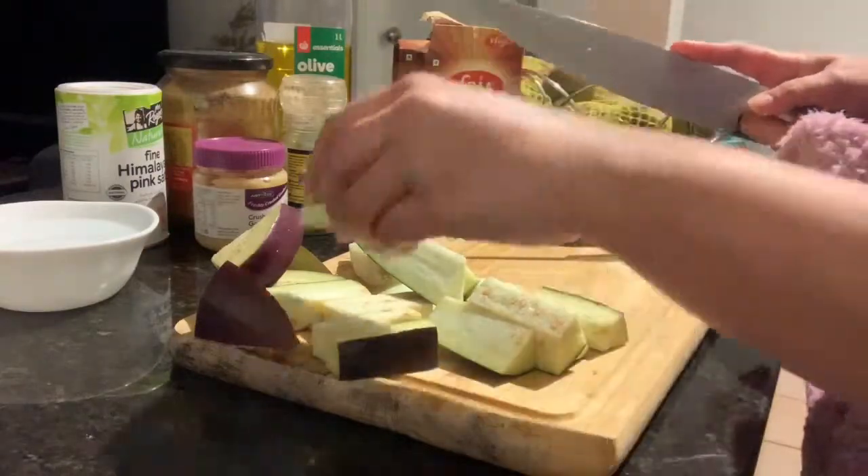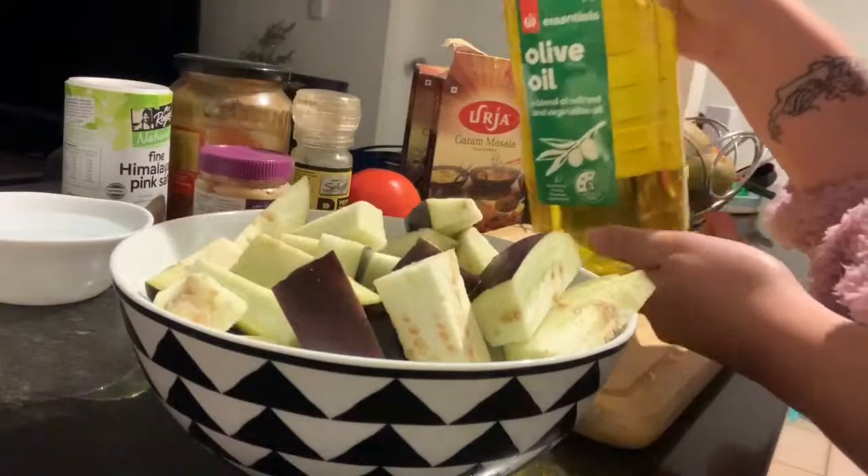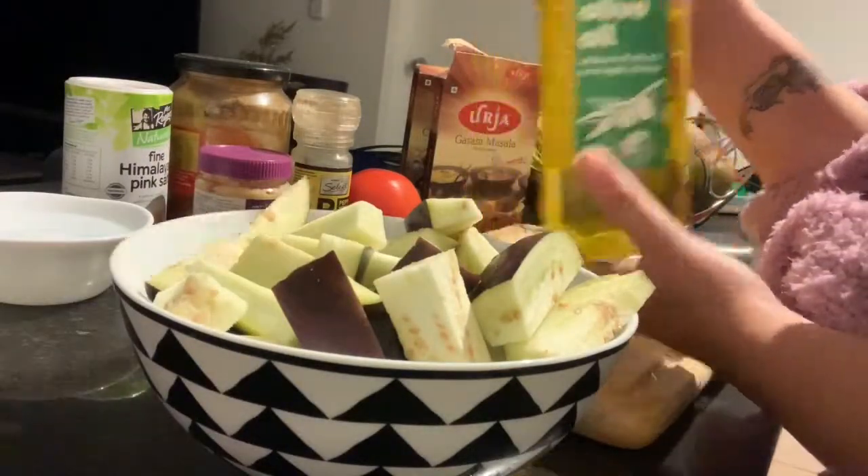I'm going to put it in a little bit. Then season it with olive oil, salt, and pepper.